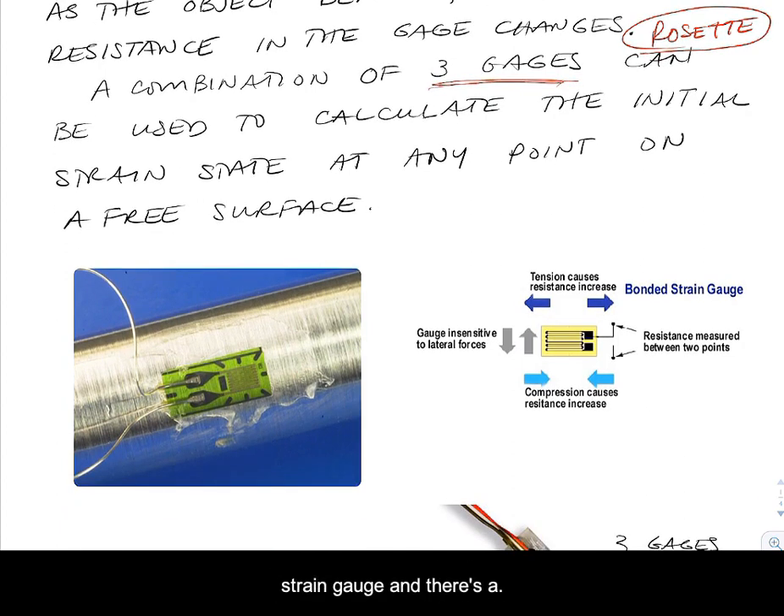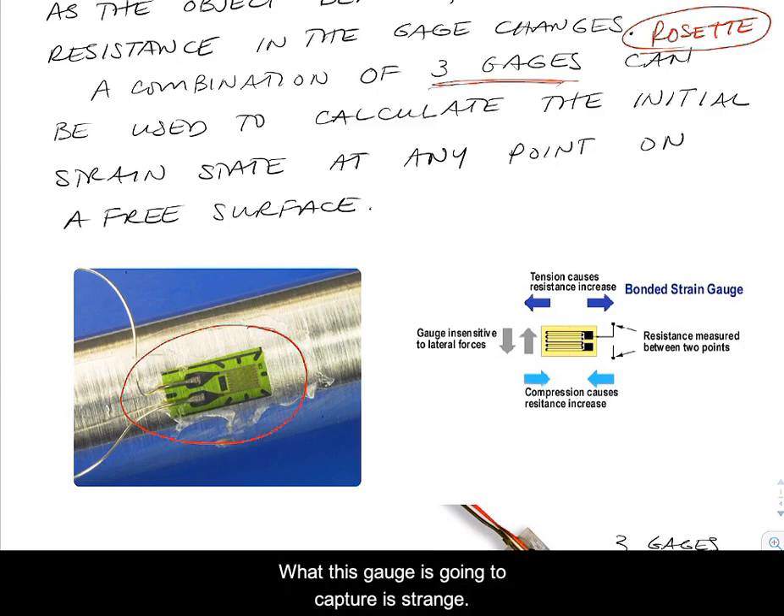Here's a look at a strain gauge. It's got something that adheres it to a material. What this gauge is going to capture is strain along the axis of the gauge. You see the coils and the terminals, and we've got electricity that's going to be connected to them. The resistance is going to be measured by this device.